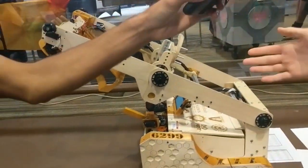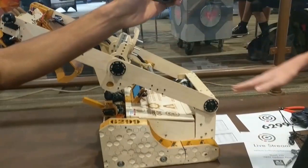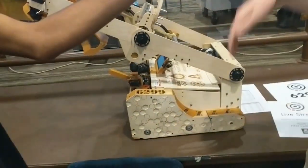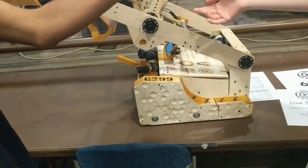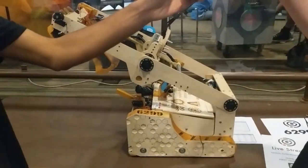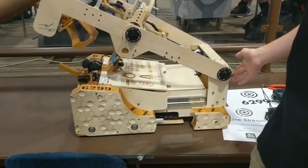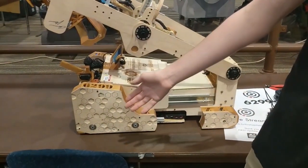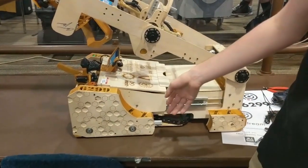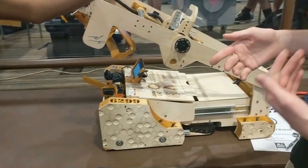And so we needed something to be able to counterbalance that. We looked at using a weight that would shift in relation to the movement of the arm, or just putting a big weight on the back of the robot. But we needed way too much weight for that, especially with the 42-pound limit. So we made an extending drivetrain that goes all the way out to 32 inches, which moves our center of gravity back. We expand at the beginning of a match so that we're able to stay stable while scoring, and then we shrink at the end game to hang again.